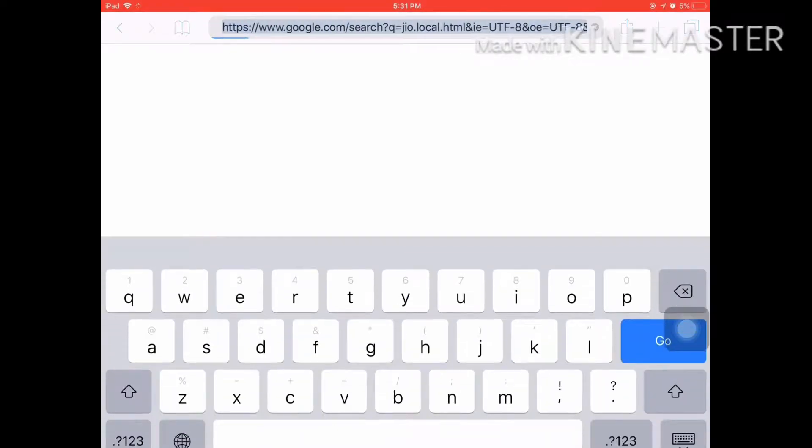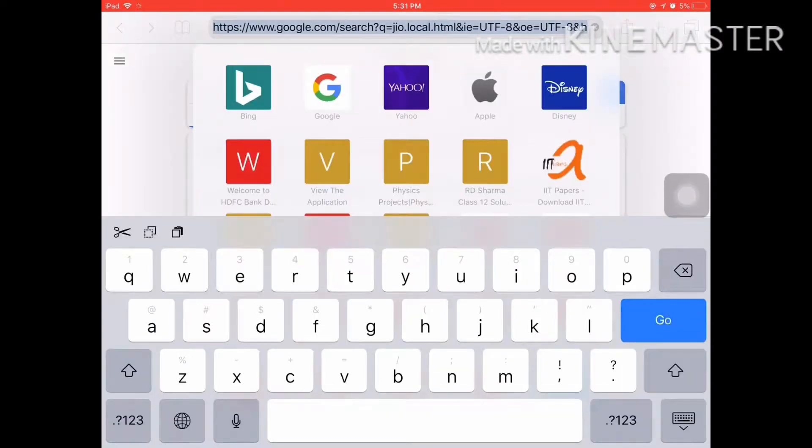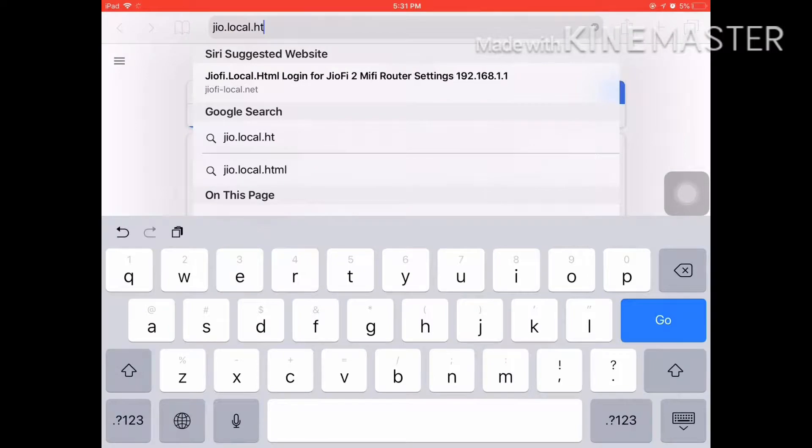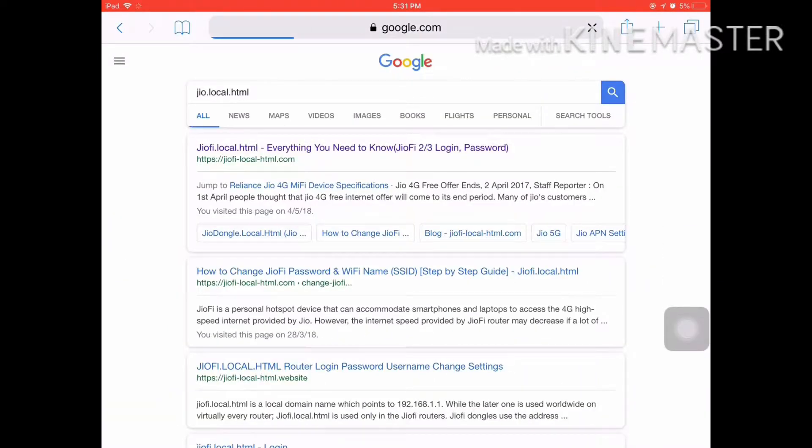Let's go to Safari. Click on the mail and click on the go.local.html. Click on the search button and it will load.